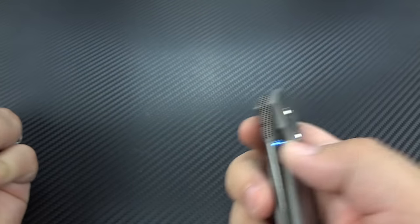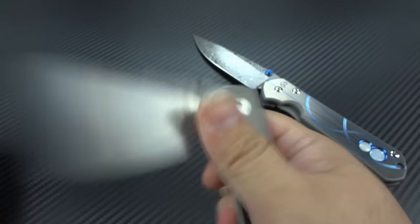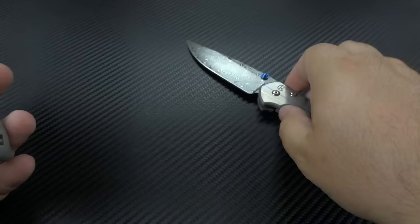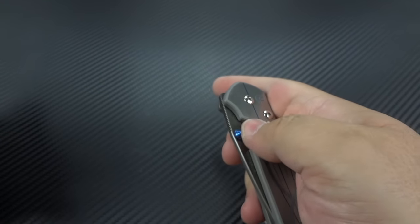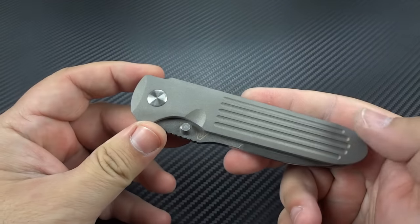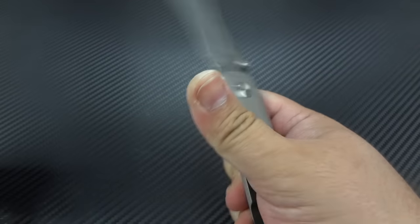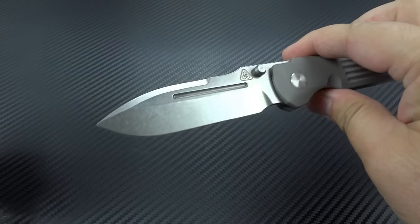There's definitely a lot more flickability on the Invictus Alpha. It's easier to thumb the Sebenza open slowly because Chris Reeve has never really used a hard detent — it's not like you have to pop it and then your thumb falls off onto the blade, which is what I tend to do with this one. So if you're a slow manual opener, the Sebenza's probably a better choice. If you want fast into action and a nice quick flick, that's going to be the Invictus.